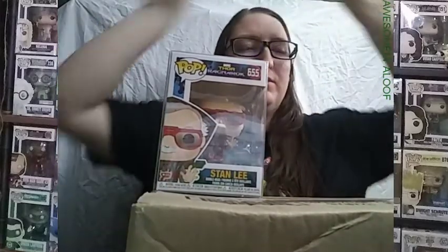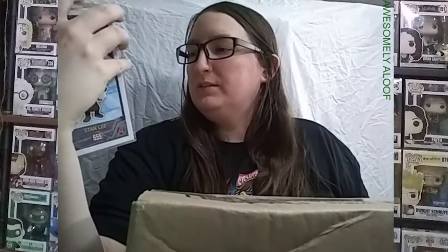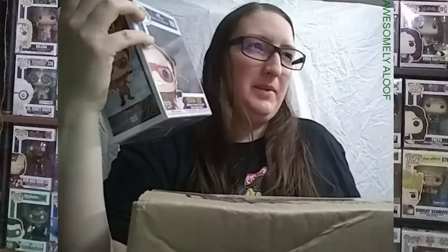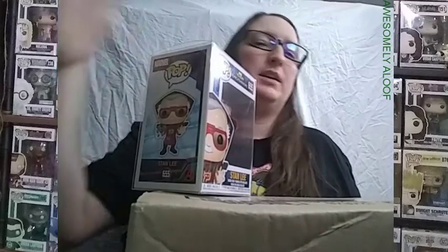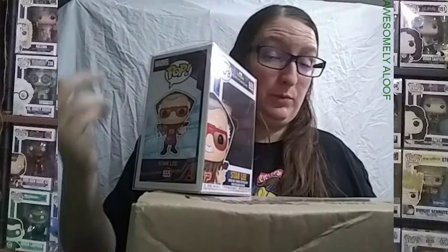I've been doing some rearranging, and I decided what I'm going to do with them — I'll put my real people pops together. And even though this is a character, it says Stan Lee. So I'm like, do I put this with the regular Marvel stuff, or do I stick this with my real people pops, as I call them? Basically, it's the pops that are pop icons — where they're real people, not characters. I wanted to keep them all together. This also includes Pop Rocks, because those are real people too.